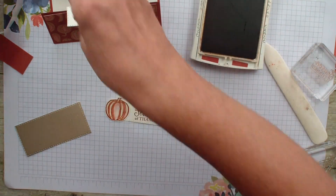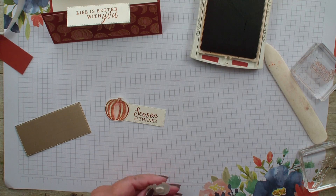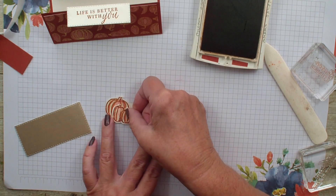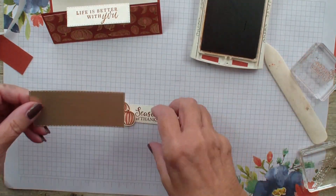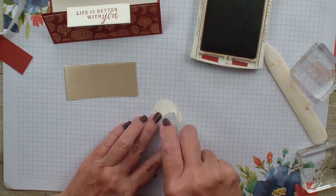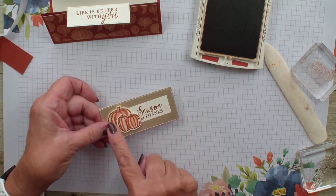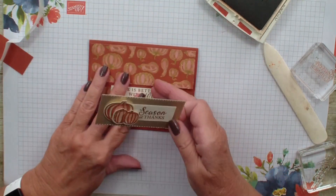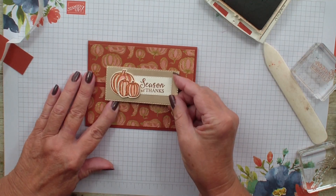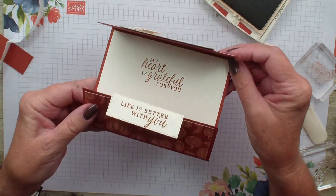I am also going to take the small one and use a dimensional to pop that out. I have already used the polished metallic cardstock that is in the new mini catalog and cut that out with a rectangle. I am going to add my smaller rectangle with my verse to that, then put adhesive on that top part — and this is going to cover over that verse. So there you have a fun surprised gatefold.